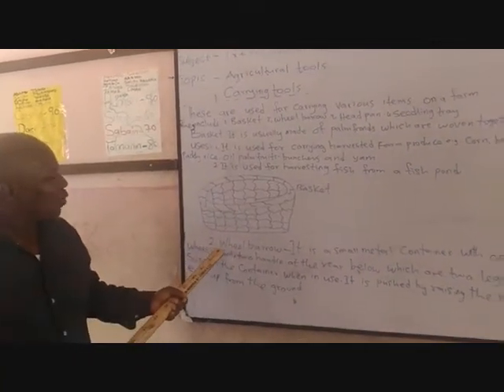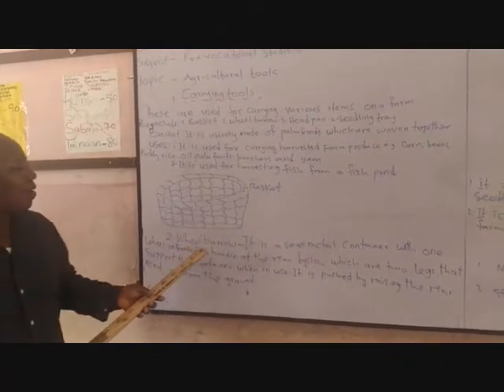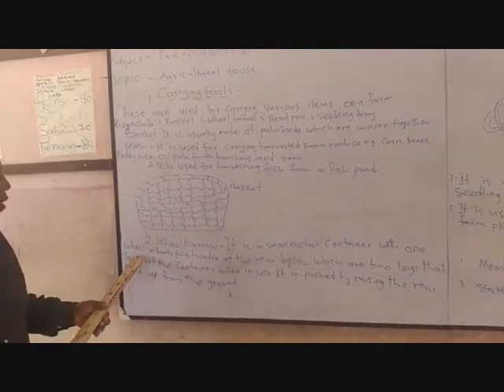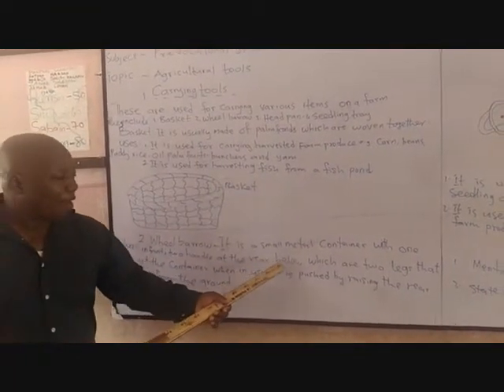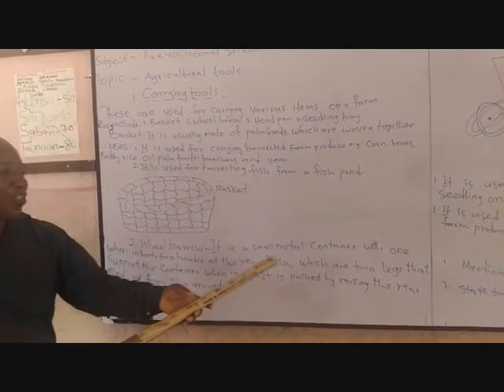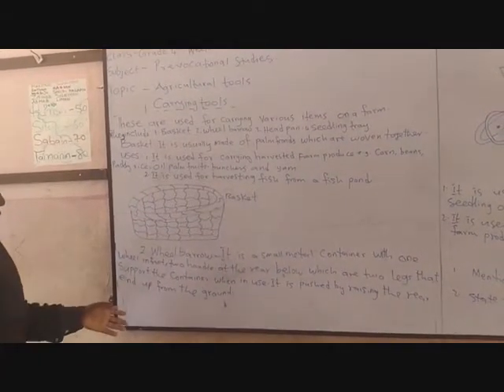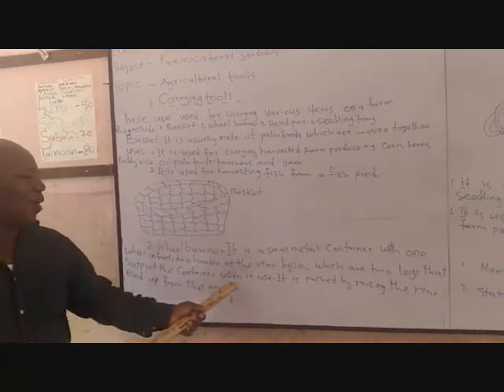Another carrying tool we have is the wheelbarrow. Wheelbarrow is a small metal container with one wheel in front, two handles at the rear, and below it are two legs. These two legs support the container when it is not in use.